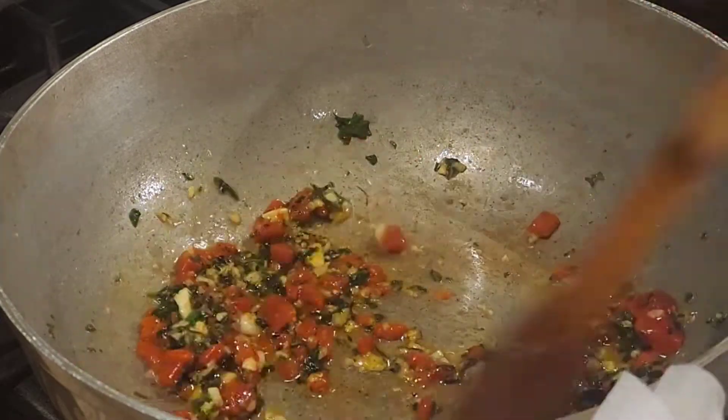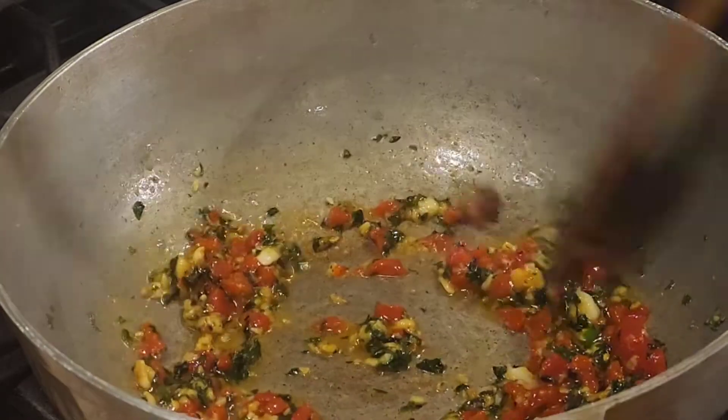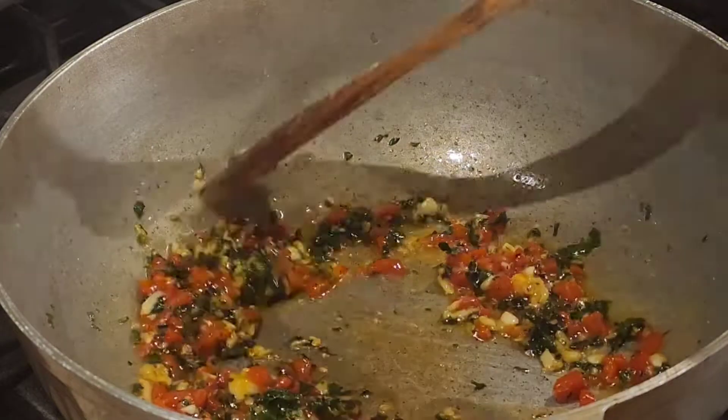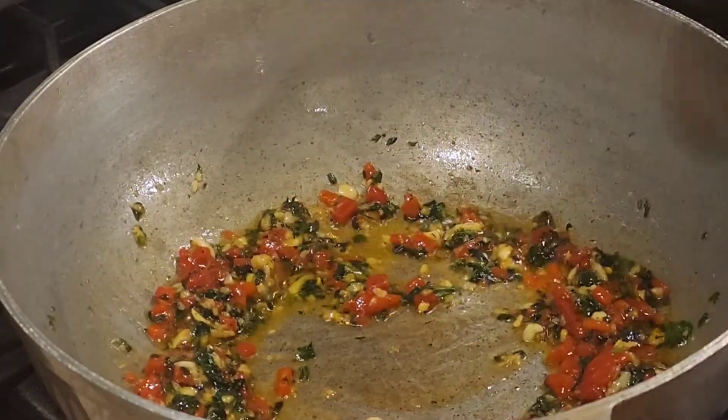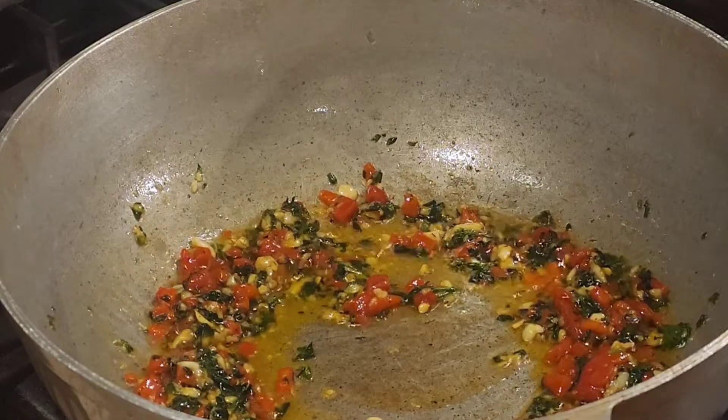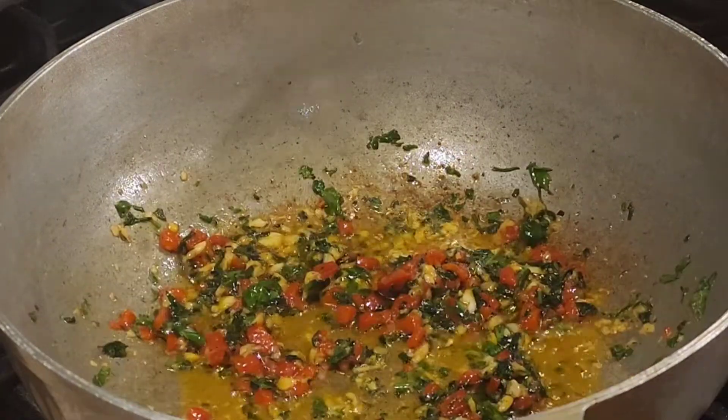Now we're gonna mix, mix, mix — just keep mixing. I'm just gonna talk to y'all for a little bit, because you'll basically see what I mean.